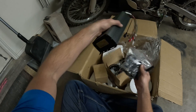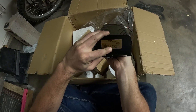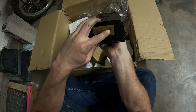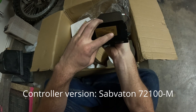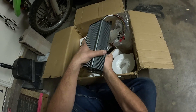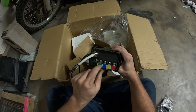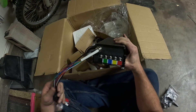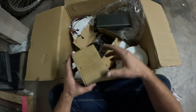This is a 100 amp controller. Right here we have 48 volt to 72 volt. Rated power: 48 volts — 4,800 watts; 60 volts — 5,000 watts; 72 volts — 7,200 watts. Yes! So this is up to a 7,200 watt controller. The front is interesting — you have your three phase wires for your motor and your positive and negative for your battery. That's a big controller.